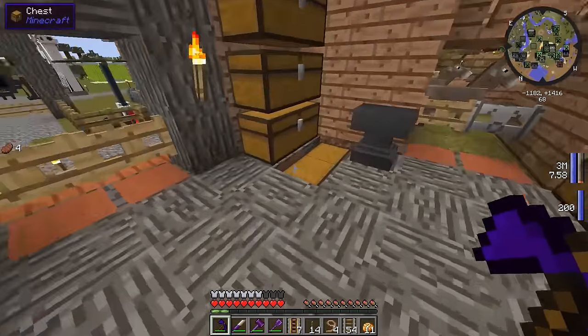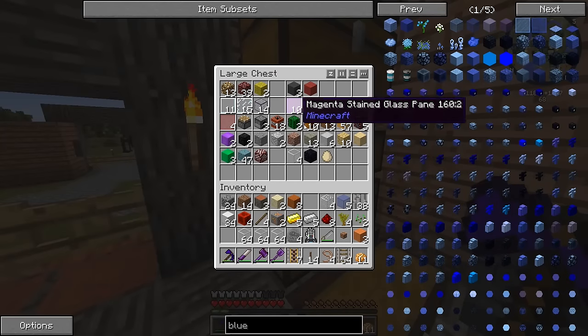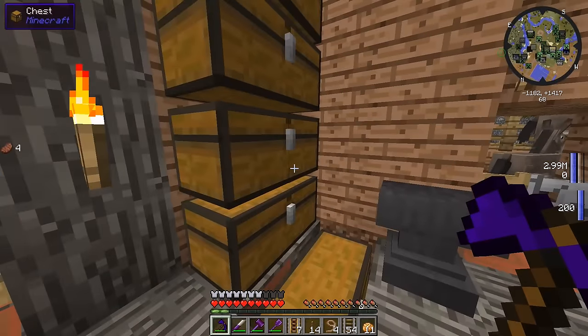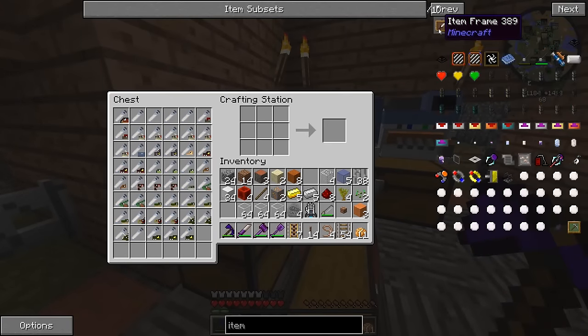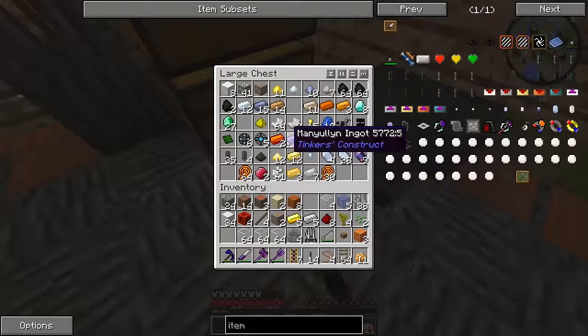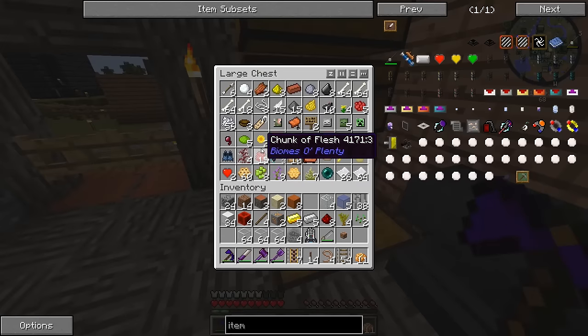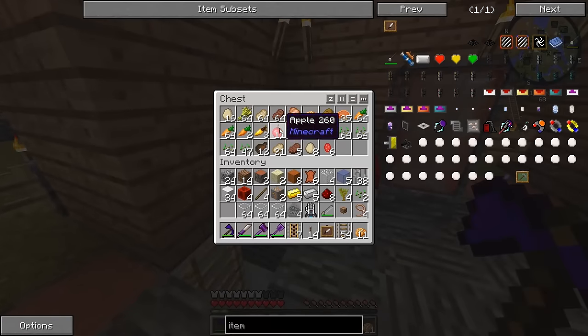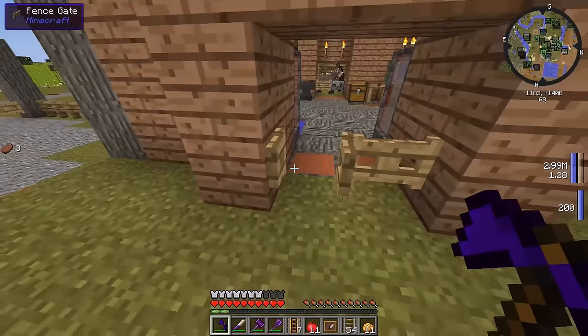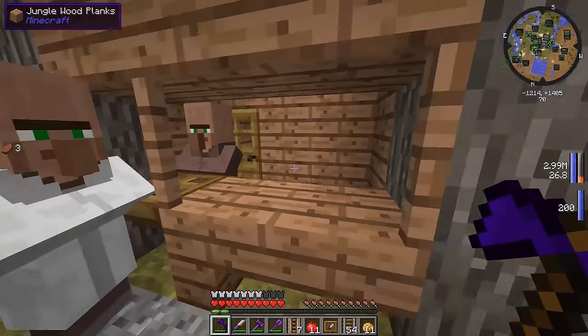So I guess we can get ourselves an item frame now. You make those with wool and sticks — but wait, that's a painting. How do you make an item frame? Yeah, it's just the same thing but with leather. So we don't need wool, we just need a little bit of leather — which may be some sort of flesh from one of Beefy's relatives. We do have some wood inside of here — Acacia, pretty expensive stuff. There we go, we have an item frame.